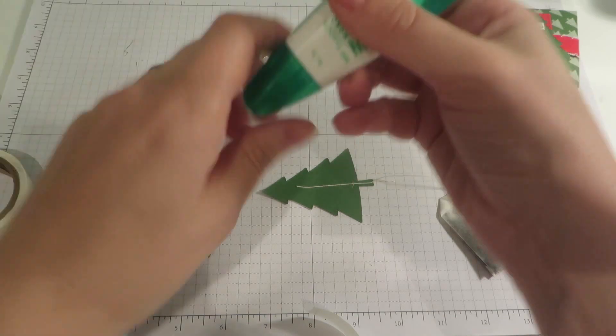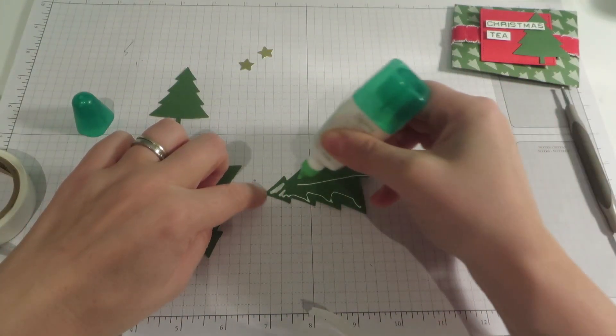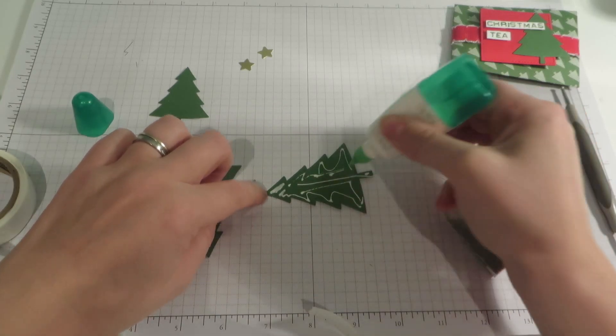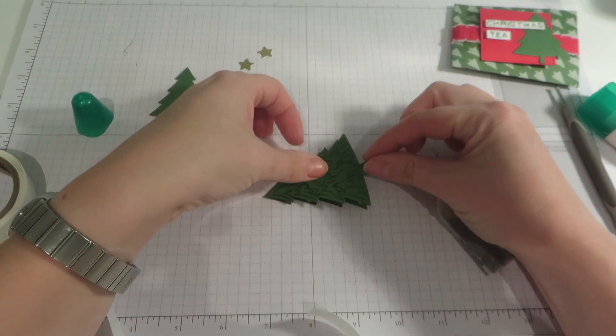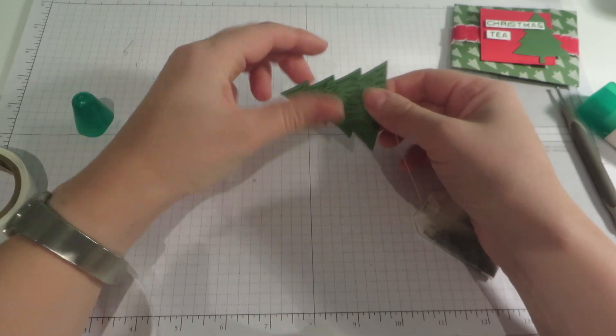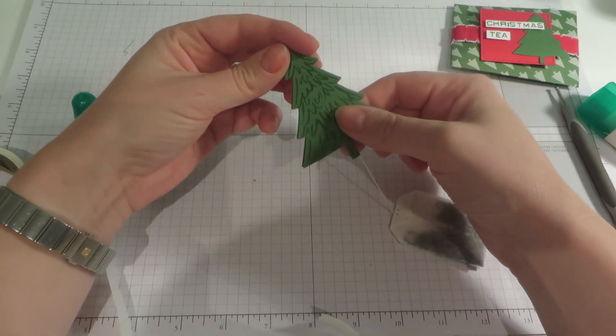Then a little bit of Tombow around the rest of the tree. And then we can bring in our other die cut with the stamped image facing up, so it's basically making it two-sided. You'll see the beautiful tree from both sides.